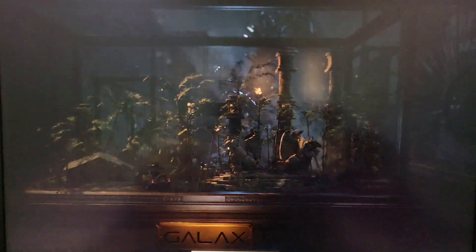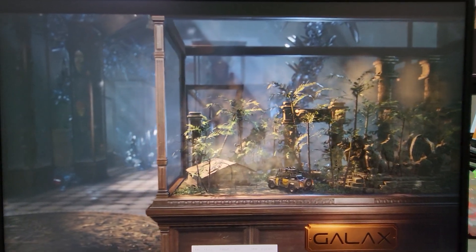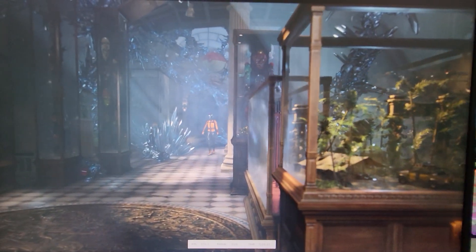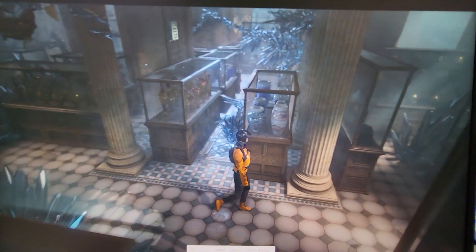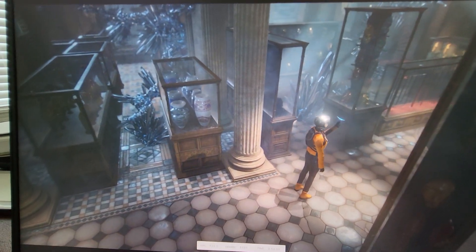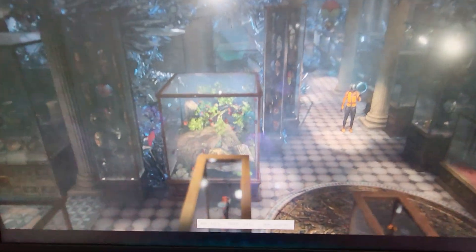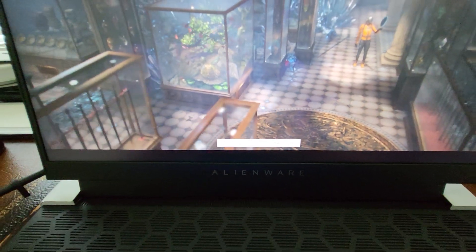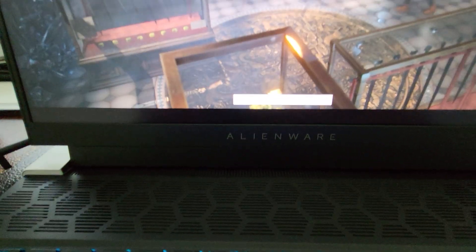I do have a desktop that I built — it's got an Intel i7-12700K and an NVIDIA RTX 3080 Ti. I just built that not too long ago, and I'm interested to see how this laptop performs compared to the desktop.